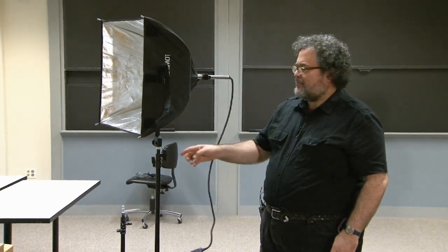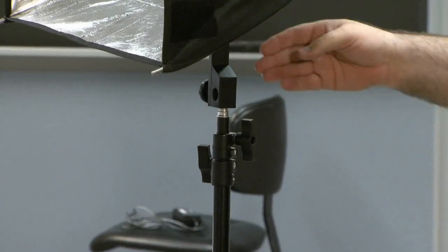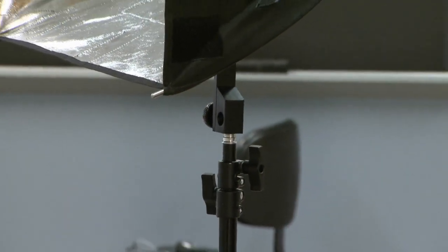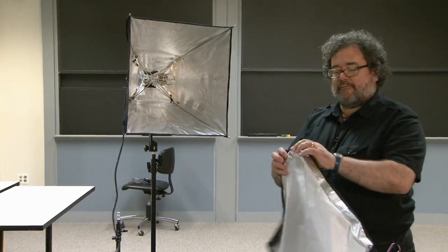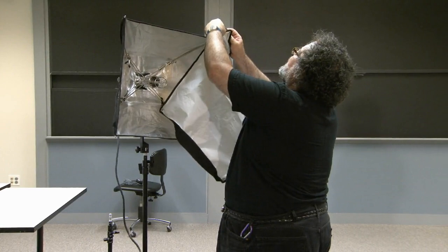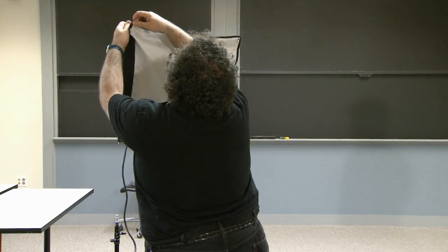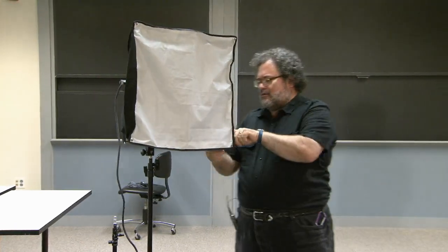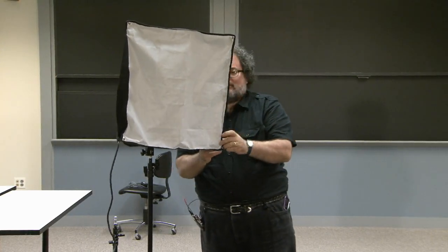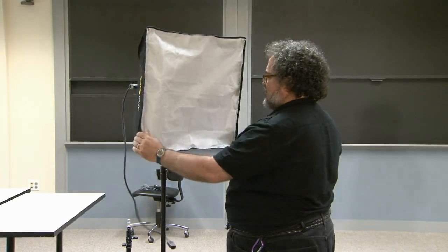Here's the Lowell Rifa, and there's an optional accessory — the offset arm — which is really important if you're mounting this on a relatively lightweight stand, as it's going to tip over easily. With the offset arm, the weight is balanced evenly on a light stand. Never use the light without the diffusion cover, because this not only provides the diffused light but also covers the quartz halogen lamp — you never want a bare lamp in front of your talent. The diffusion cover attaches with Velcro. So there is our soft light.